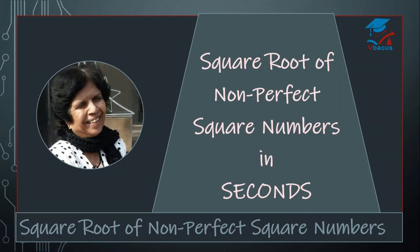Hello everyone, I hope you are doing well. I am Lalitha and hearty welcome to my YouTube channel VBakus. In this video, we will discuss about square root of non-perfect square numbers which are having 6 digits. Videos of square root for perfect square numbers and non-perfect square numbers of 2 digits have already been posted. If you have any doubt, you can write or ask the question in the comment section.